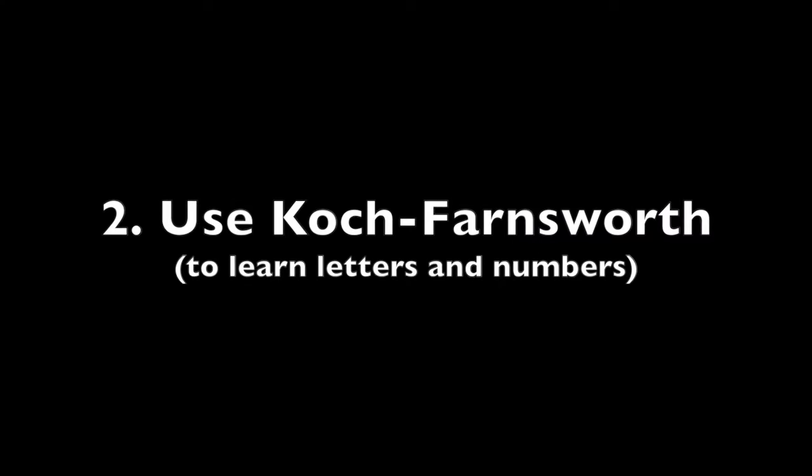If you've already made this blunder, you can work out of it. I did, by losing the visual and listening to the sound of each letter. In order to learn the letters, I don't think there's any better way than to use the Koch-Farnsworth method. I'm going to give you a link to a site called AA9PW, which is an excellent way to use the Koch-Farnsworth method.